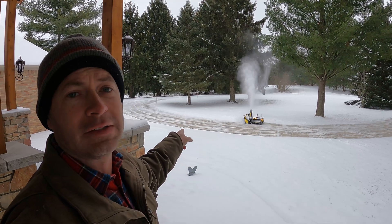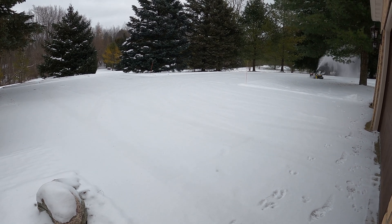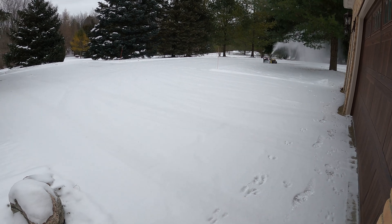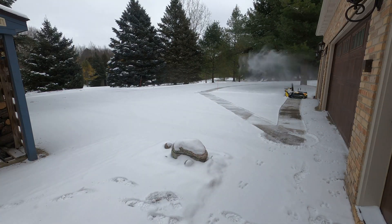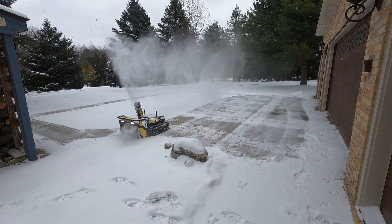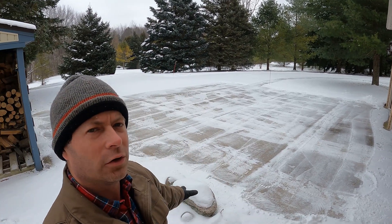It looks like it's finishing up the last row on the circle on the way over to the garage. Here it is coming around the corner to the garage, and you can see the garage approach that it will clean up.